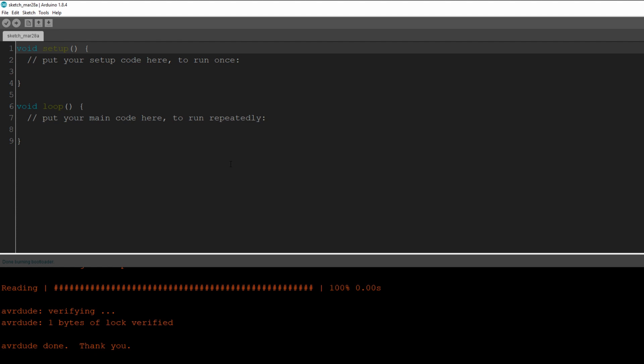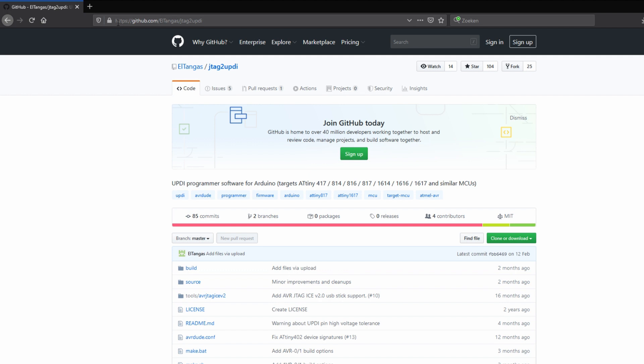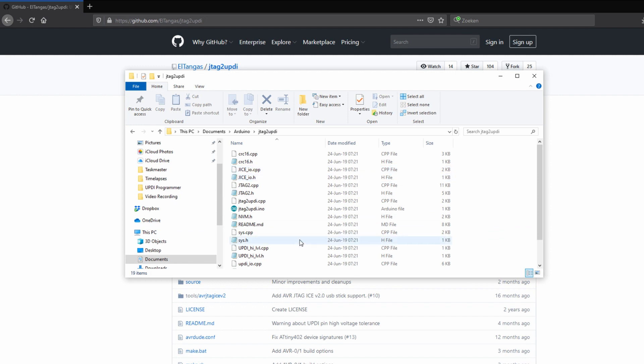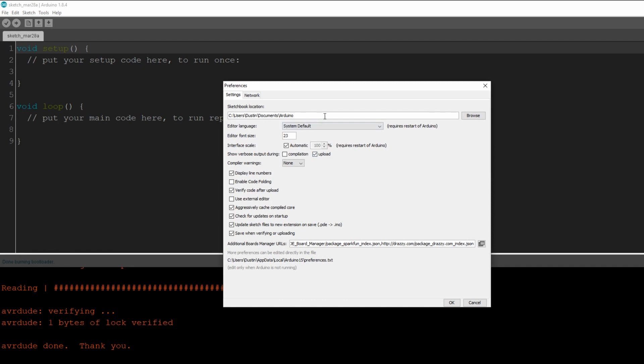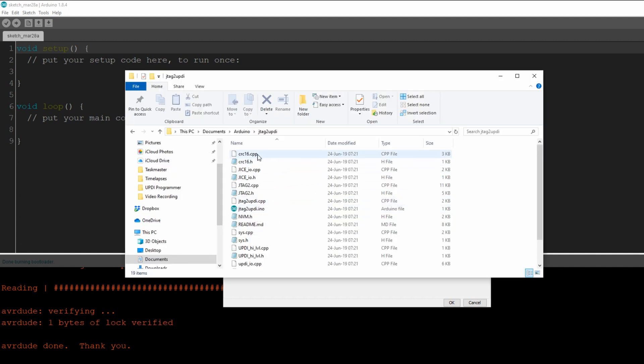The next thing I have to do is upload the JTAG to UPDI programmer sketch to the ATmega so I can use it as a UPDI programmer. To do this you have to go to github.com/ltangus/jtag-to-updi — I'll put a link in the description below. Download it as a zip file, extract that folder into your library folder. Then go to the folder where you extracted it — in my case it's in Documents/Arduino — and double click that file to open it in the Arduino IDE.